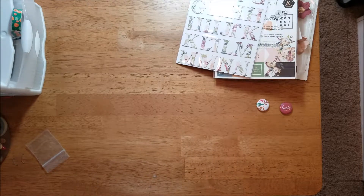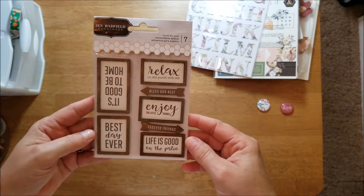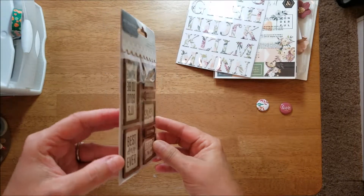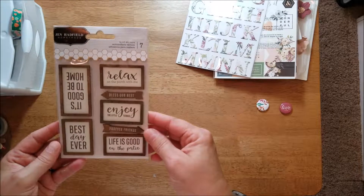And then this is by Jan Hadfield — seven wooden stickers. That one's upside down. They're not very thick, but really cute.